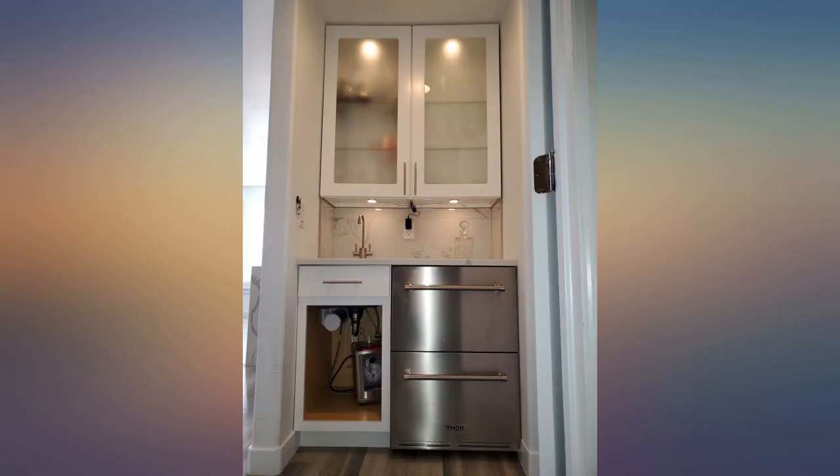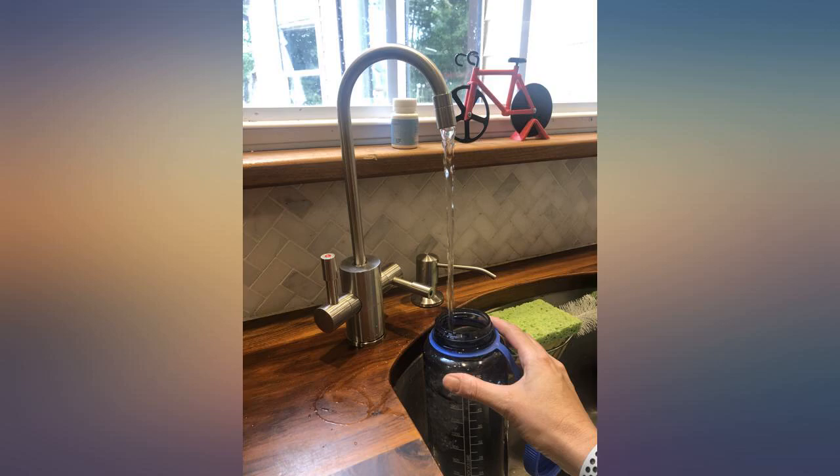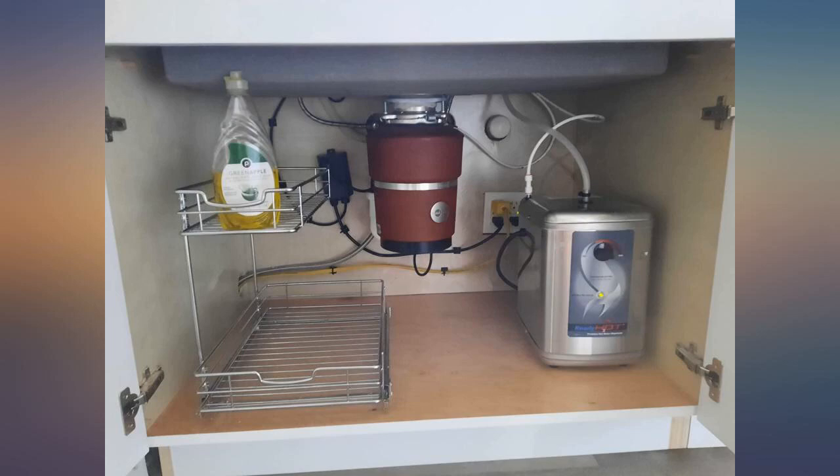I really like the stainless steel tank, and the faucet is high quality and matches my Krause kitchen faucet well. The water gets heated quickly and very quietly.